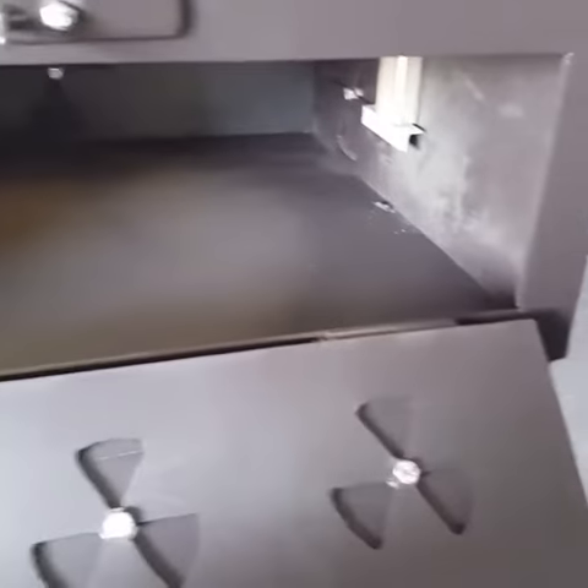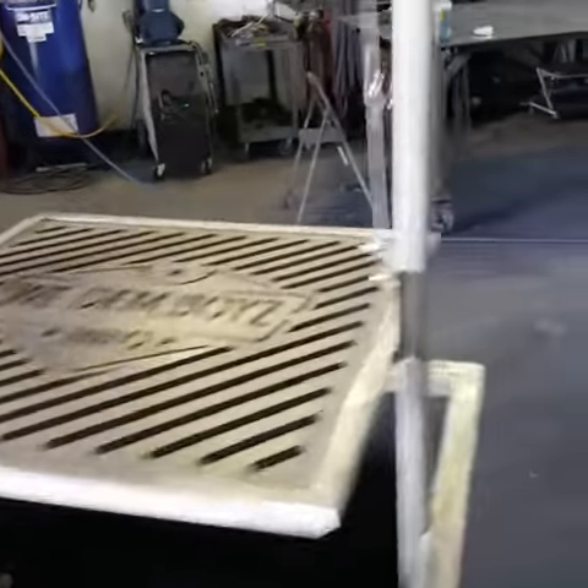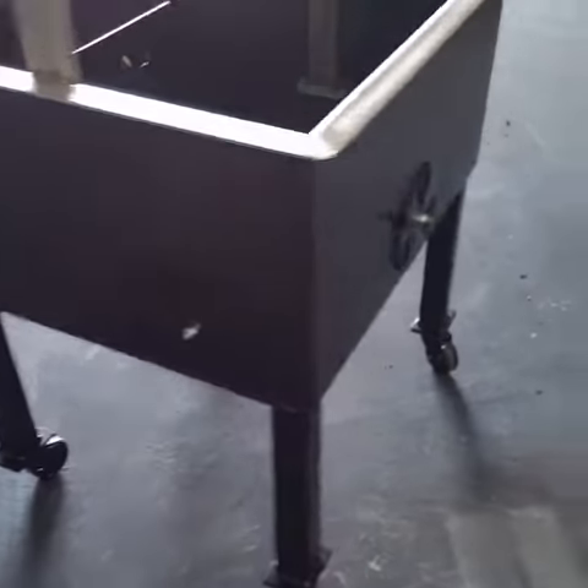Clean out on the bottom — we're gonna put a charcoal basket in there. This one's also getting a little stainless lid on top, almost like a Weber, with plenty of air all the way around.